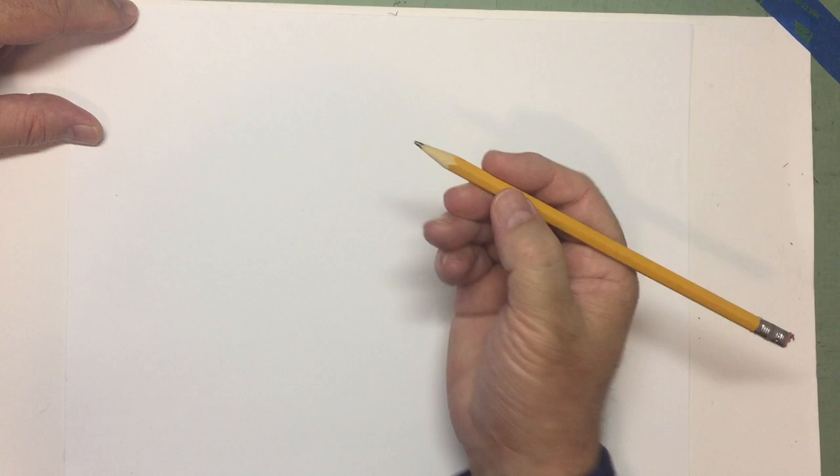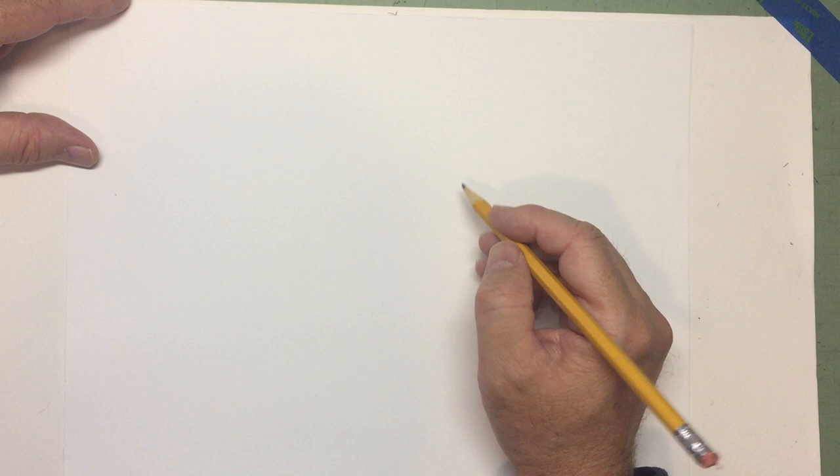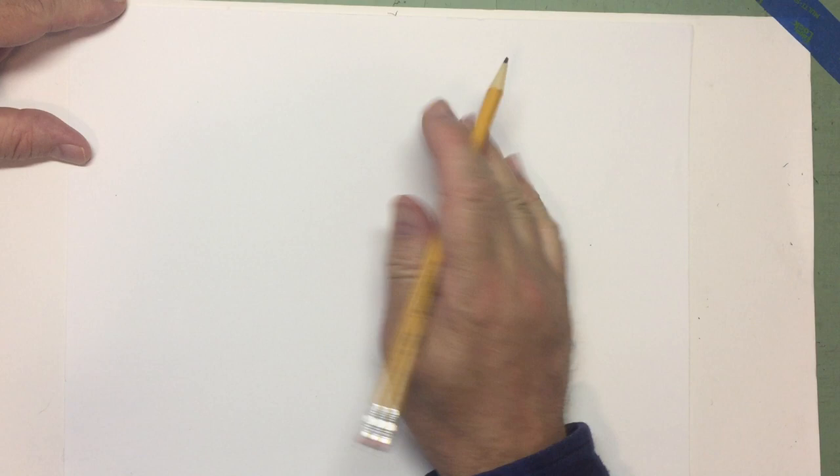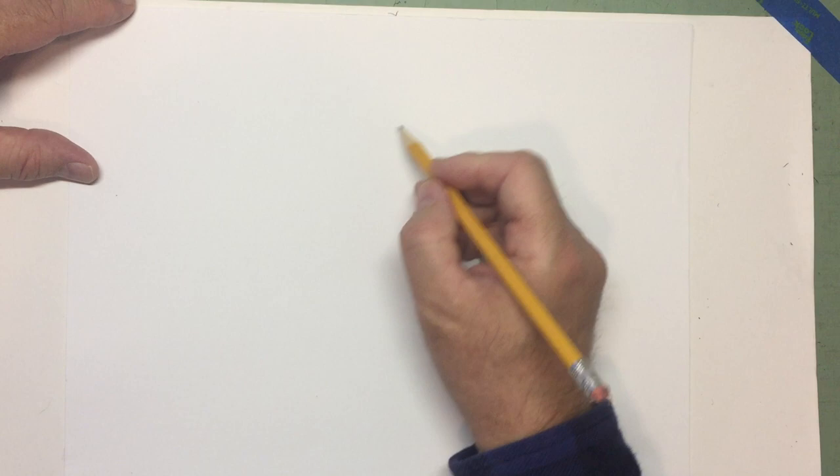Now if you've been drawing with me, you know that what I like to do is use my pencil first, kind of rough out the basic shapes of the character — be it the head or the body or the hands and the feet. And then I go over and use an ink pen to finish the drawing up.